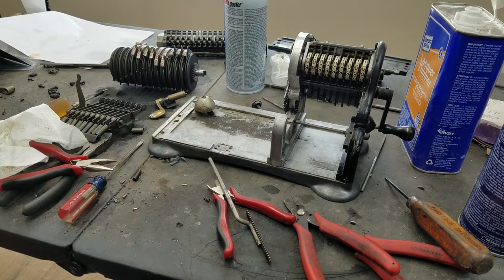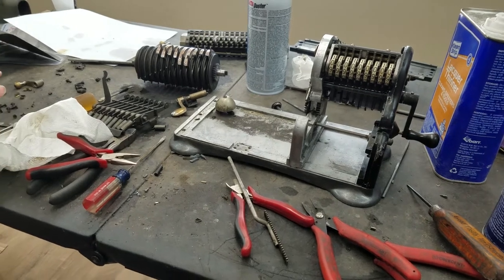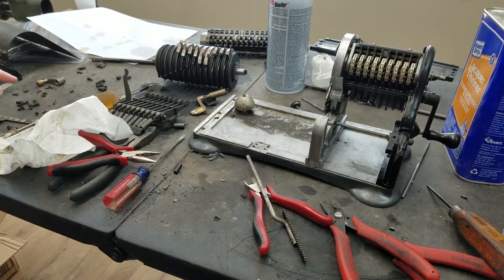Hello everyone, it's Daniel Taylor. So we're back on this Marchant again, working on the last video. After I finished the last video, I did a little bit of work here. I kind of sorted out the screws into what I think went where.